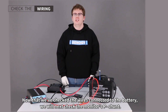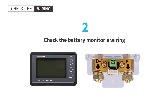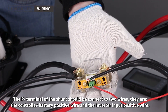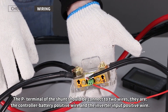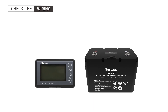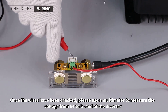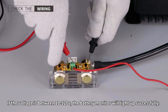Now that we've checked the wires connected to the battery, we will next check the monitor's P-negative shunt. The P-negative terminal of the shunt should be connected to two wires: the charger battery positive wires. Once the wires have been checked, please use a multimeter to measure the voltage from the B-positive to the B-negative end of the shunt. If the voltage is between 10 and 120 volts, the battery monitor will light up successfully.